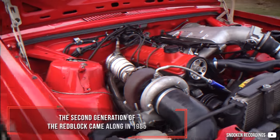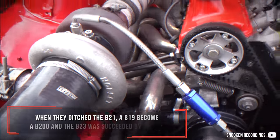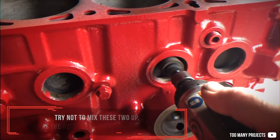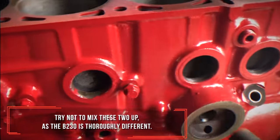The second generation of the Redblock came along in 1985 when they ditched the B21. The B19 became a B200 and the B23 was succeeded by a B230. Try not to mix these two up, as the B230 is thoroughly different.